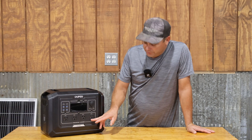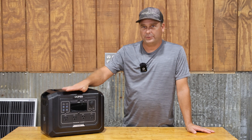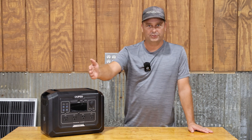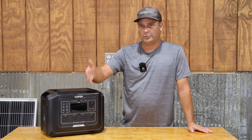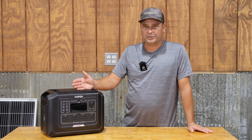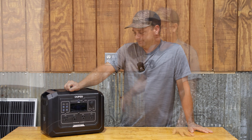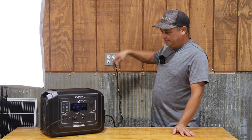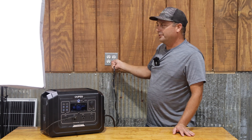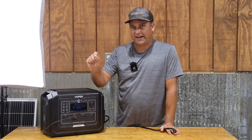The 120 volt outlets on the front are considered EPS — Emergency Power Supply. You can power a device from the power station while it's plugged into the wall, and power will just pass through to run your refrigerator or computer. Whenever you lose power, it automatically switches and powers the device from the battery. Right now the power from this outlet is passing through the power station lighting up this light, and when you lose power it automatically continues to power it from the battery.